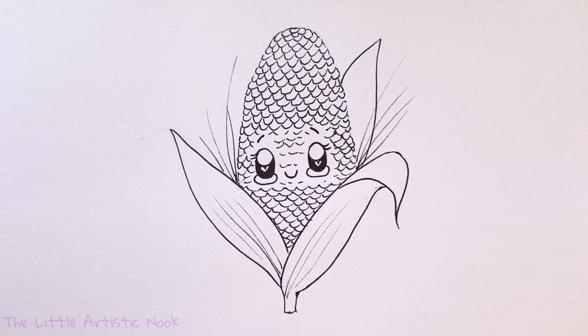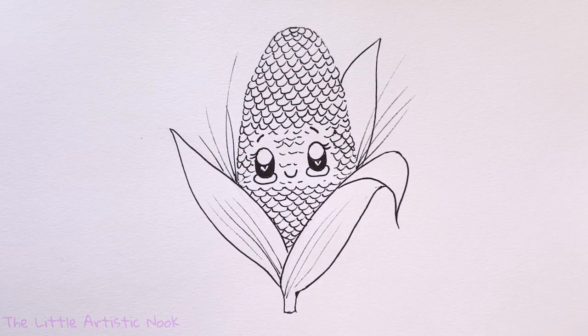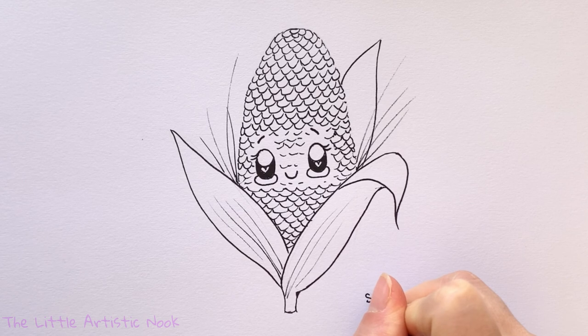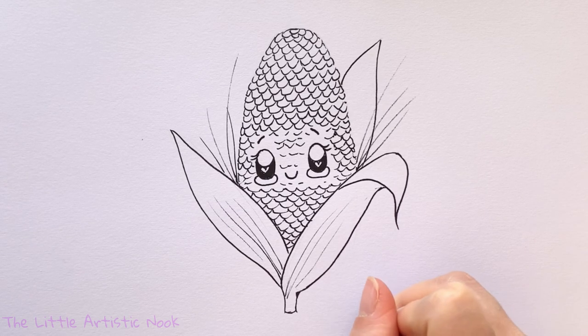Thank you so much for drawing with me today! If you enjoyed this tutorial, please give it a thumbs up and subscribe to the channel. Until next time for another Draw with Sandy at the Little Artistic Nook — keep making art and keep smiling!